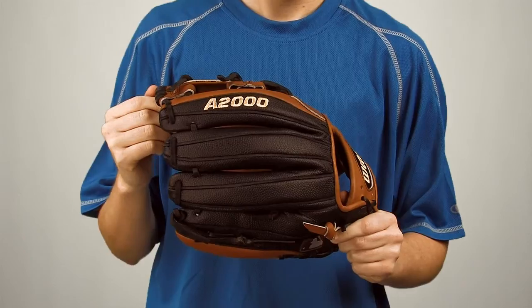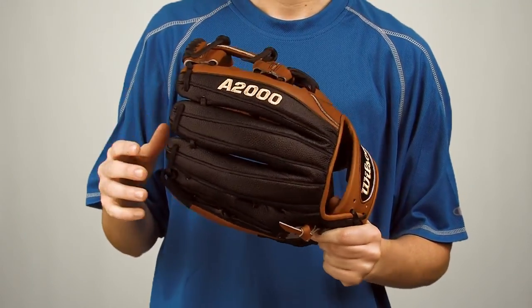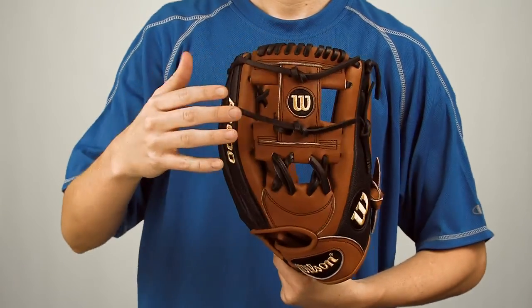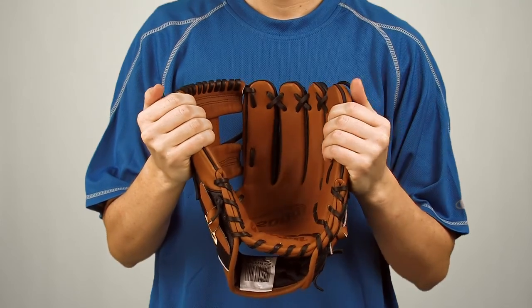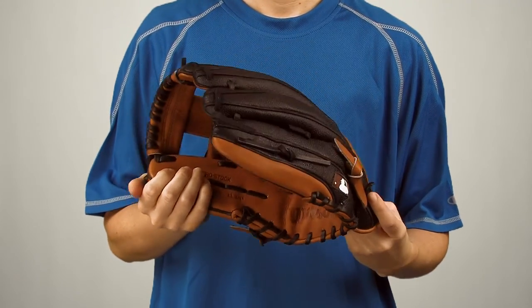What's up guys? I'm Megan here at JustBallGloves.com and this is the Wilson A2000 SuperSkin 11¾ Inch Glove. The A2000 series has been used by major league players since 1998. In 2010, Wilson added SuperSkin to make the glove as lightweight as possible without sacrificing durability or performance.